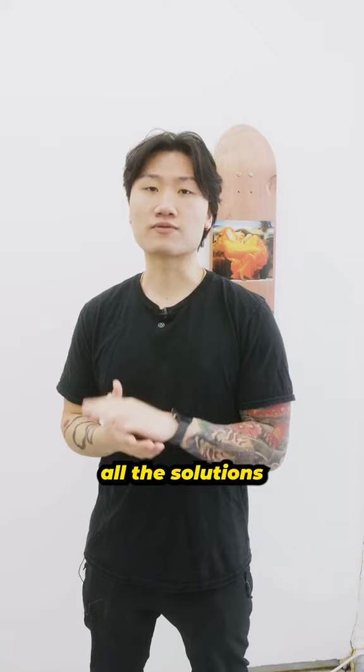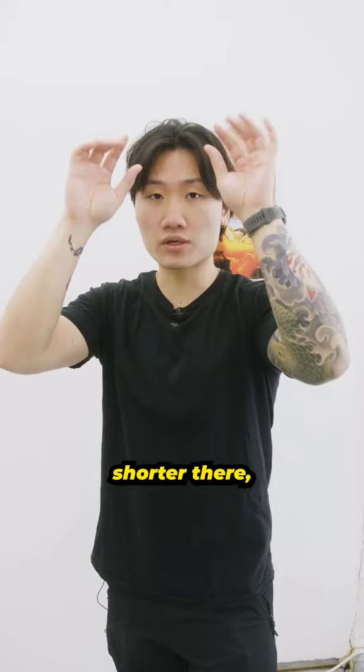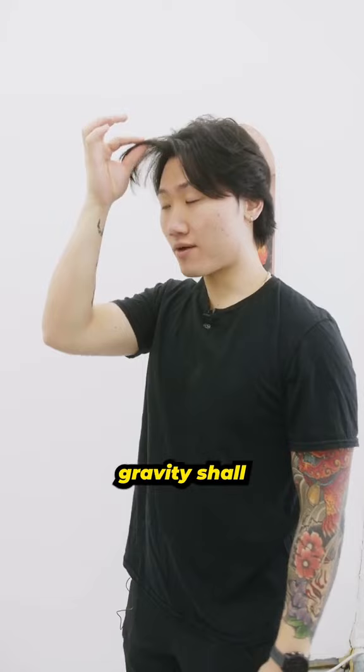So you got one or two spirals in the front. I usually advise you grow it out and maybe rock a fringe. Because when your hair is cut shorter there, they will have the tendency to shoot forward like this. Now with a little bit more weight, gravity shall pull it down and sweep forward, and then it looks like it's completely concealed.